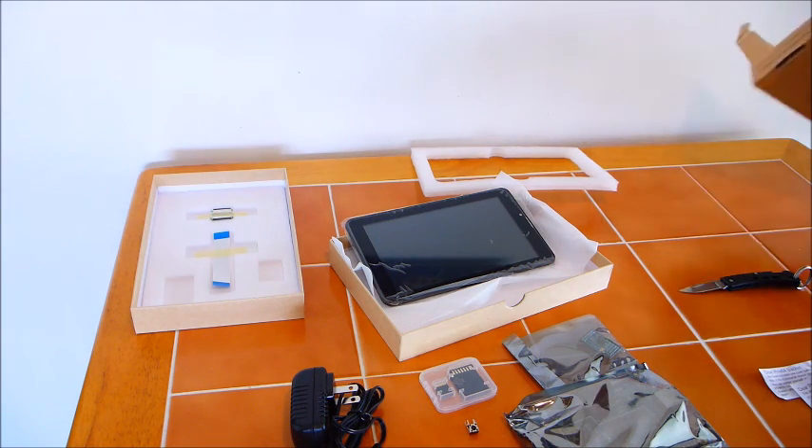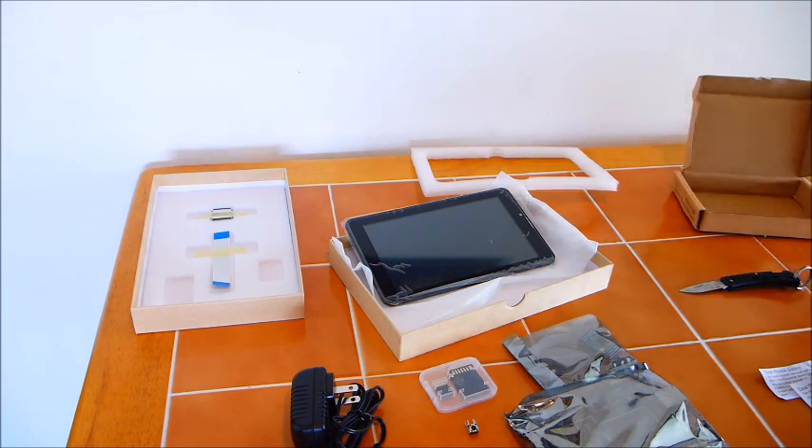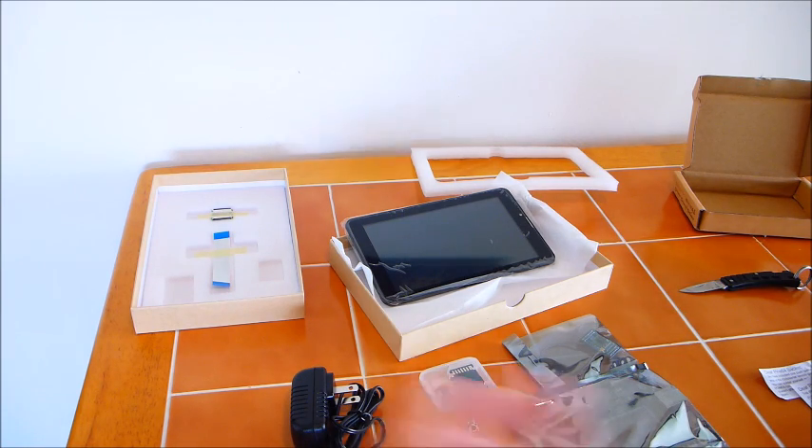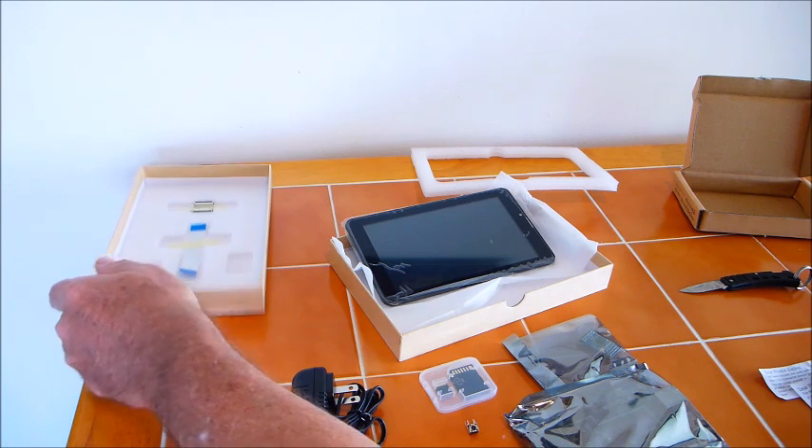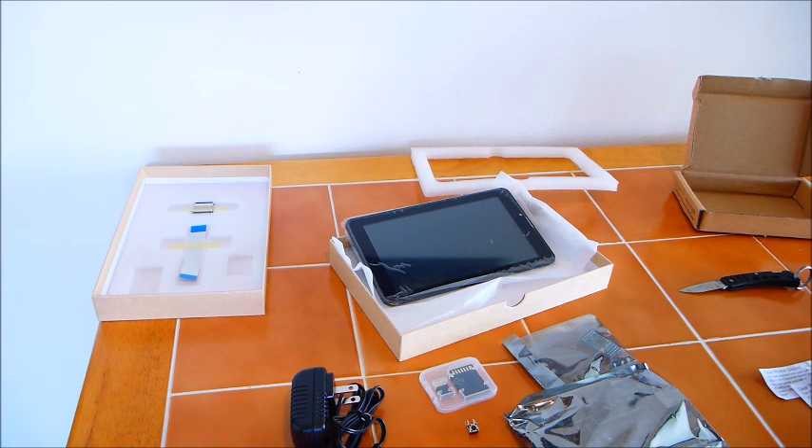Quickly looking over all of the parts here, I see that I may need some instructions on how to assemble this, so I will have to take a little moment and go to their website and figure that all out. I don't have a keyboard or mouse with this order — I actually have them, I just didn't purchase them with this — but I believe with that I will be able to have a completely working computer.